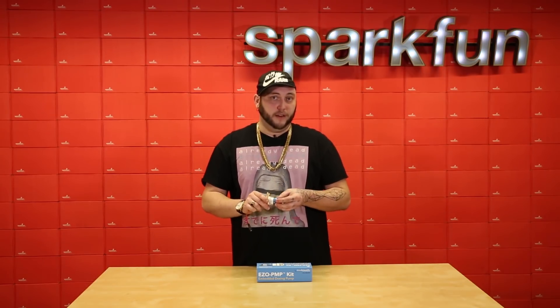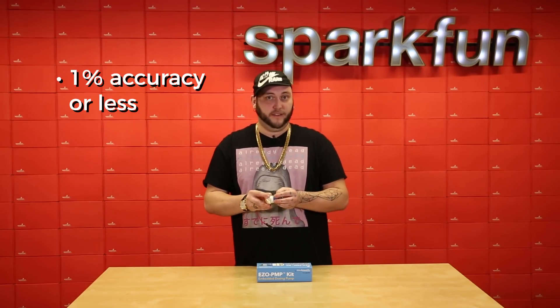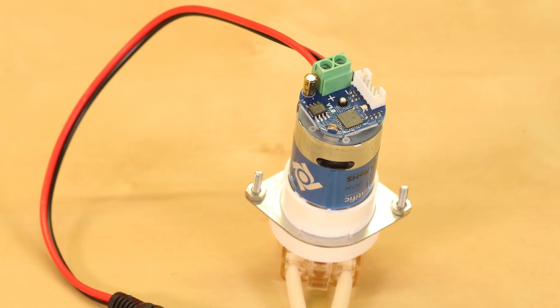With that calibration, you can dispense fluids with 1% accuracy or less. Without calibration, that goes down to about 5%.